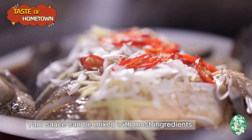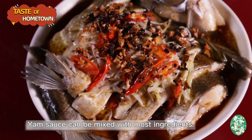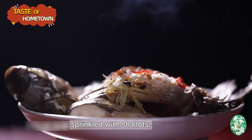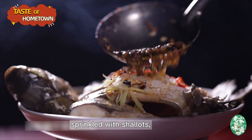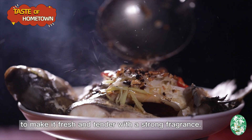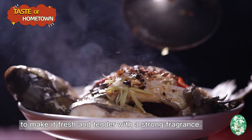Yam sauce can be mixed with most ingredients. The steamed bass is covered with a layer of yam sauce, sprinkled with shallots, and drenched with a spoonful of hot oil to make it fresh and tender with a strong fragrance.